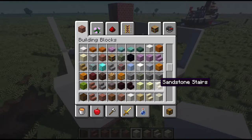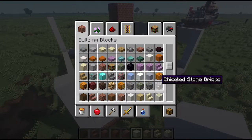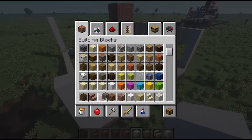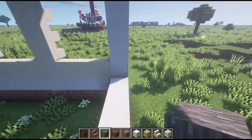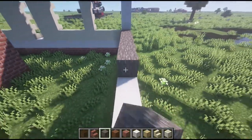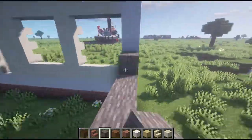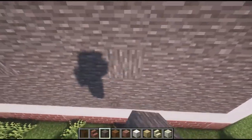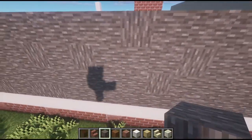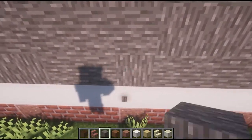Now what I want to do is shingle the sides. The saltbox home is typical to New England but it's really commonly found on Cape Cod. A lot of these buildings had clapboard on the front and shingles on the sides. The way I'm going to represent shingles is using spruce wood with the bark still on it, and I want to change up the texture a little bit — I don't want it too uniform.